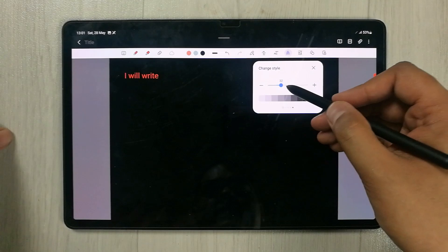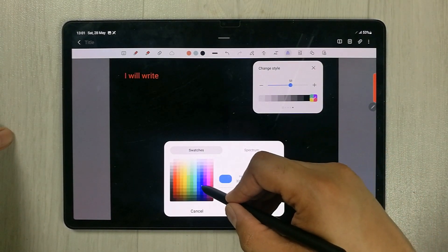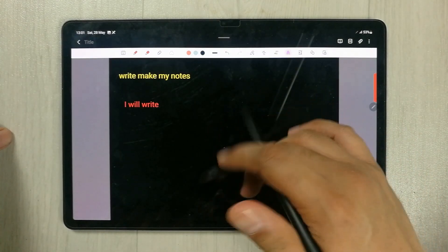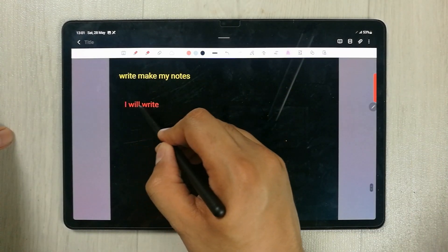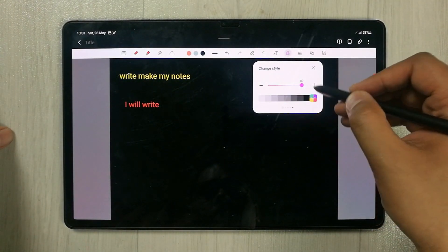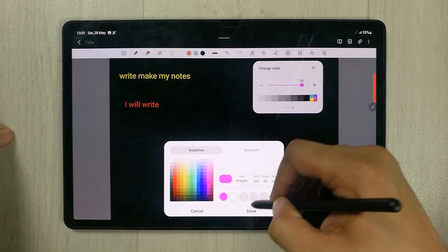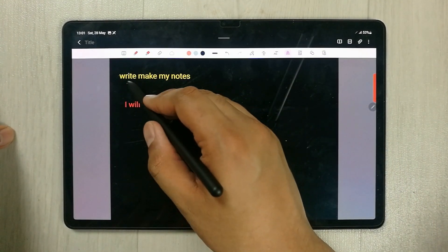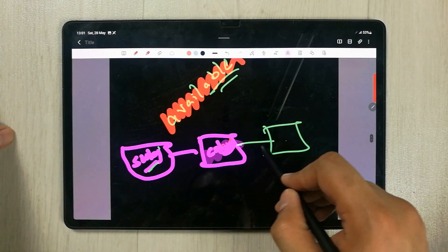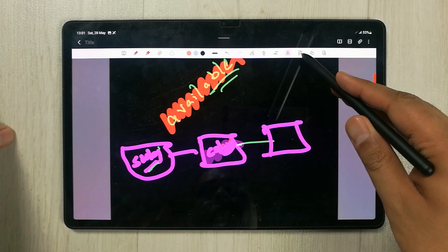There is also the Change Style tool. You can change the style of your text — for example, change the color of converted text to purple. Select the color, press Done, and then apply it to your text to change its appearance.